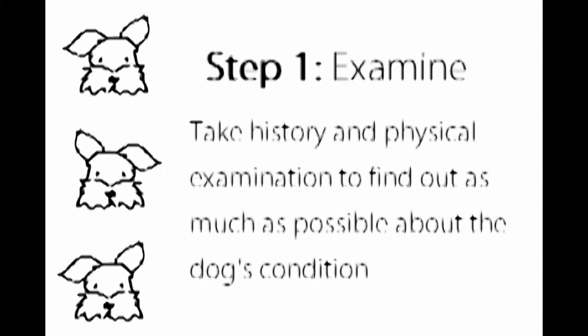Step 1: Examine. Take history and physical examination to find out as much as possible about the dog's condition.